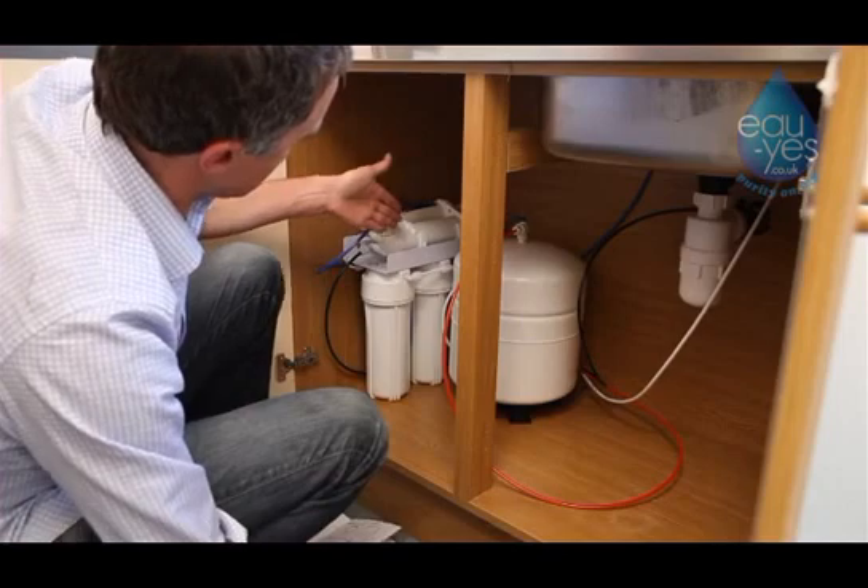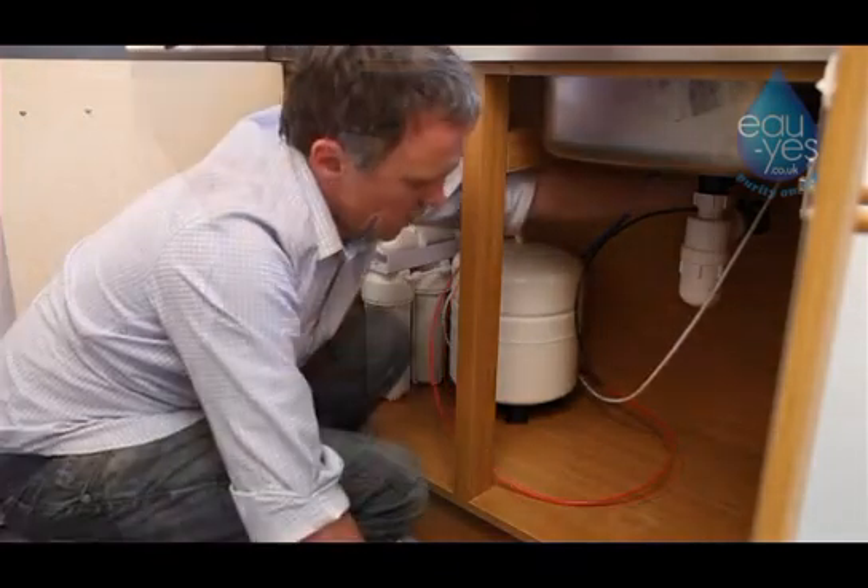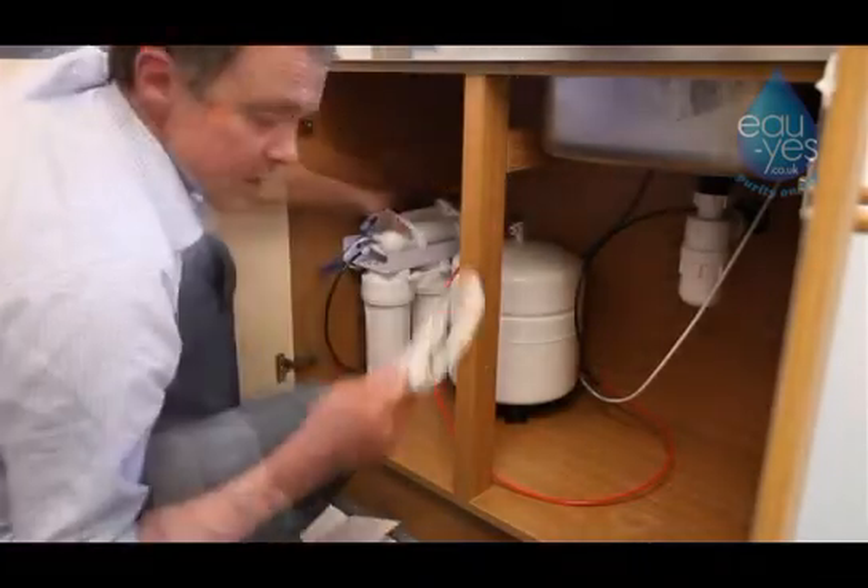To change a filter, make sure you turn the valve on the water tank to the off position, and also turn the valve on the saddle valve to the off position.